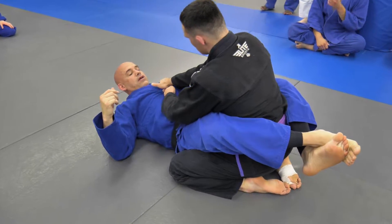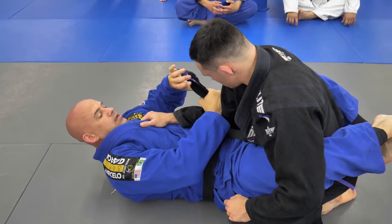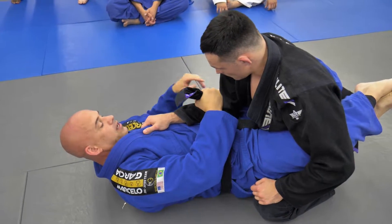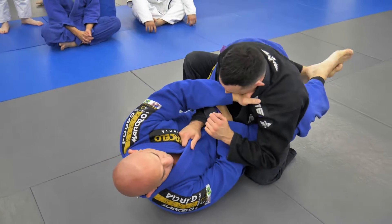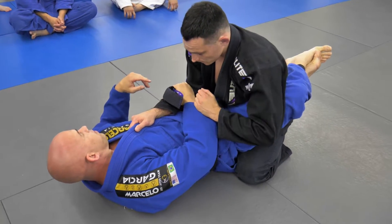Always looking to pull this out. So now when I'm in this position, let's say I look to get this lapel to set up my arm bar — he can step up. Once he steps up, there's no way I can get an arm bar. So that's how he's going to shut my arm bar off.